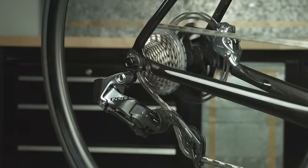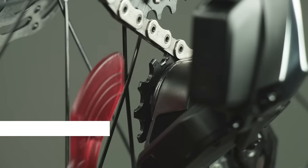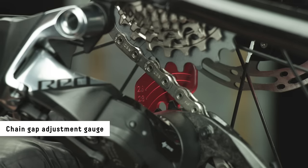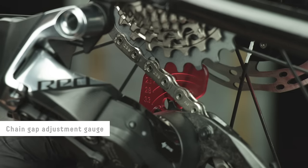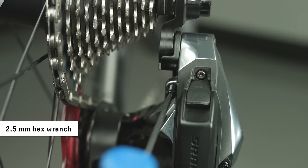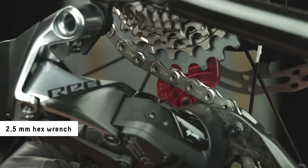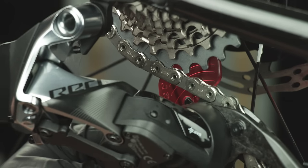Shift the rear derailleur inboard to the largest cog. Install the chain gap adjustment gauge onto the upper pulley wheel. Turn the B adjust screw to align the tallest teeth of the largest cog with the groove outline on the gauge that matches your cassette size.